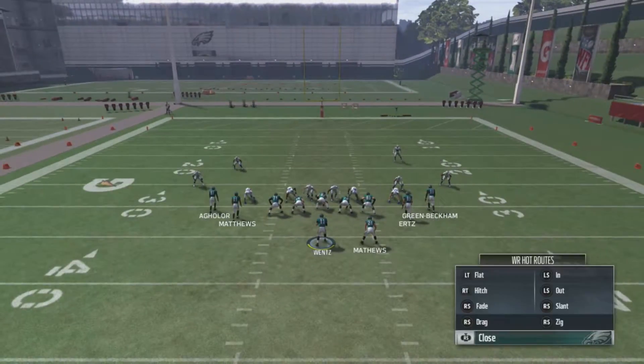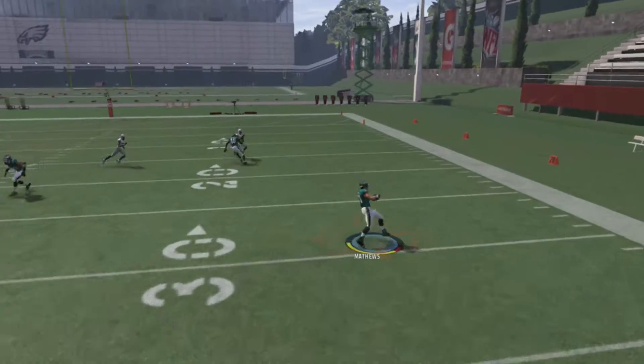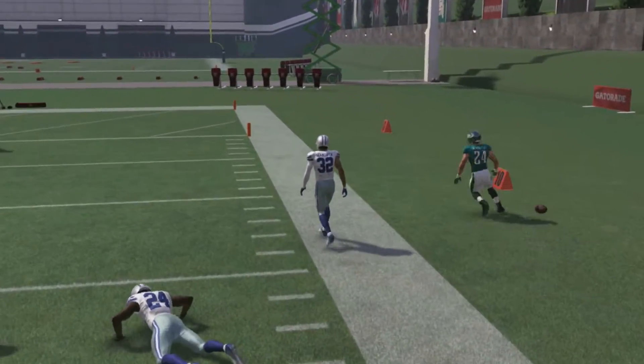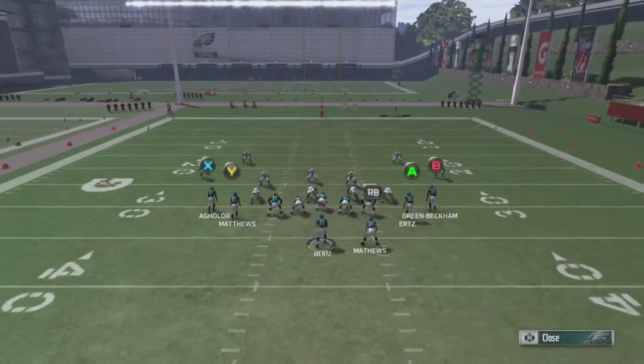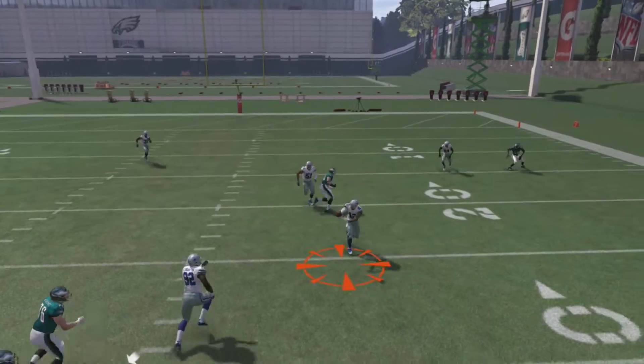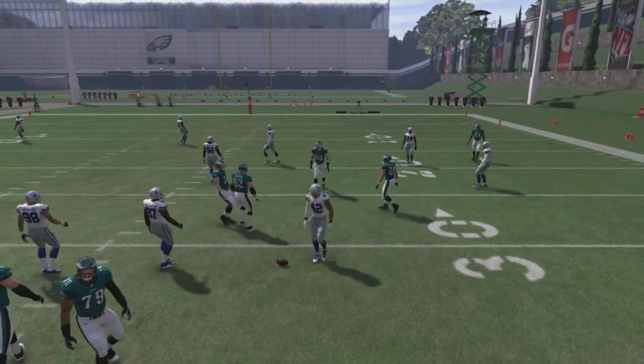Whenever they do shade underneath, you're going to be able to hit them over the top of that A receiver or the B receiver. Once again they don't shade underneath, so that's why I'm hitting the flats. This is man coverage — A receiver is usually open, but I waited just a little bit too long to throw the ball.